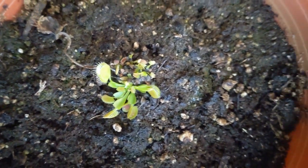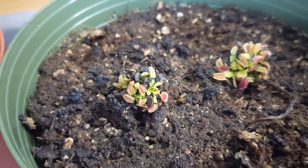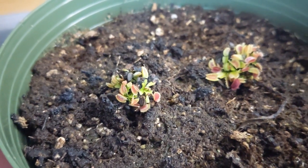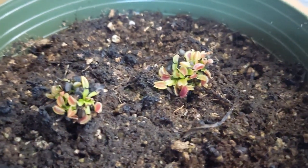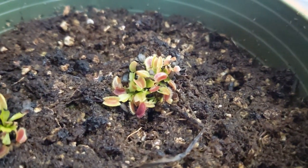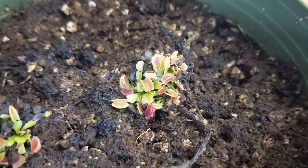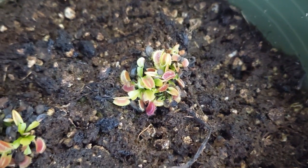Here are the three seedlings. I got them through leaf pulling propagation. I did the propagation last year in October, and they started growing in January. Now it is August, so they're almost exactly eight months old. Since then, they have developed very nice traps, fully formed with really bright colors.